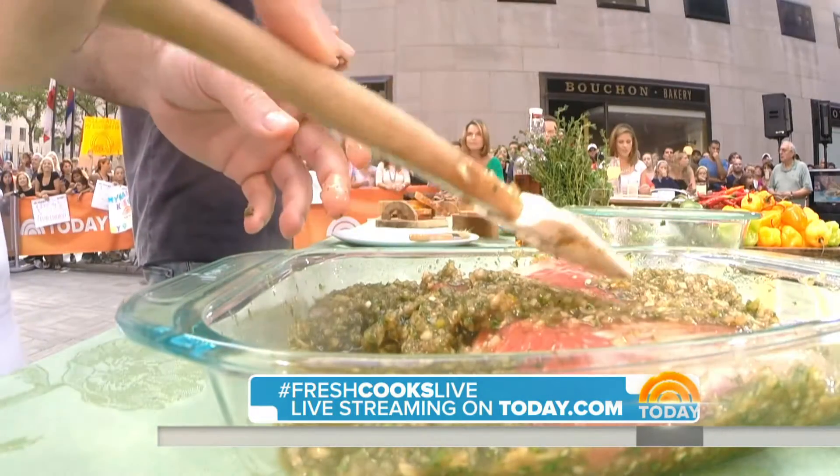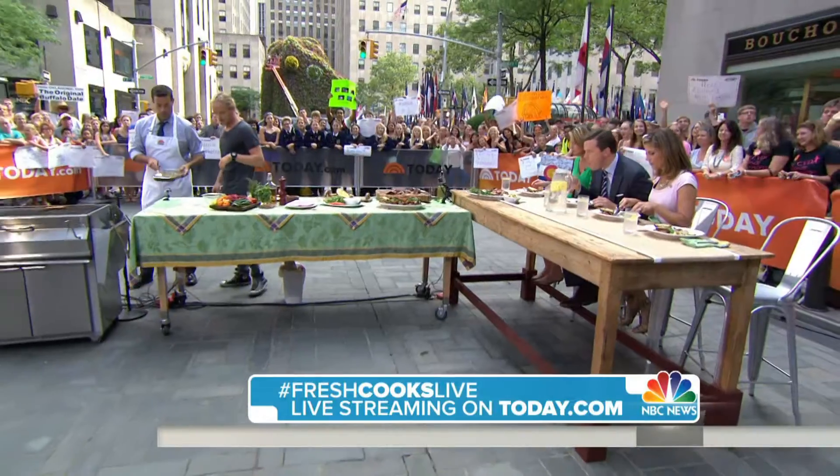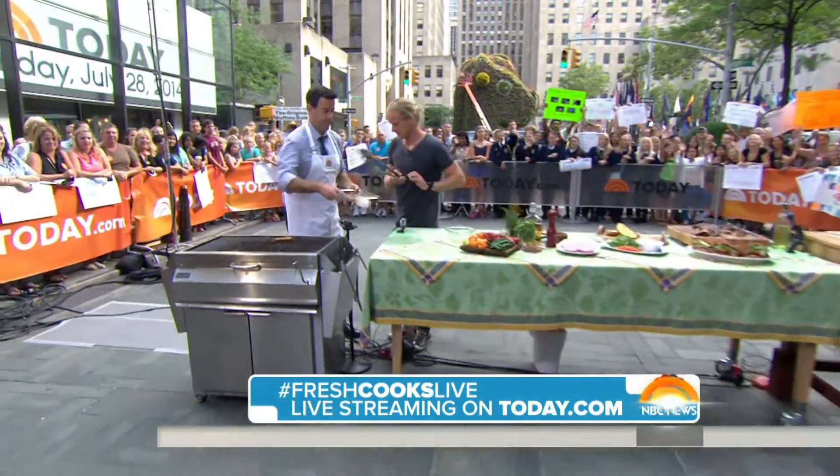We've got our guys over here — the Today Show crew is eating, Natalie Willis. It's pretty good, right? That jerk is such a distinct flavor. It's nice to get that on the grill. I think there's some tongs there — whack them straight on there. Okay, we're a team effort.